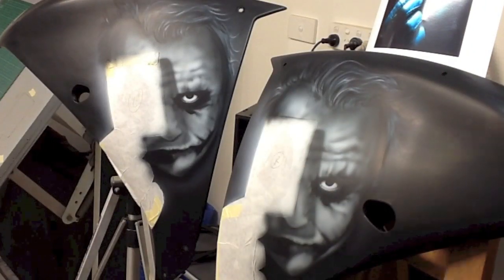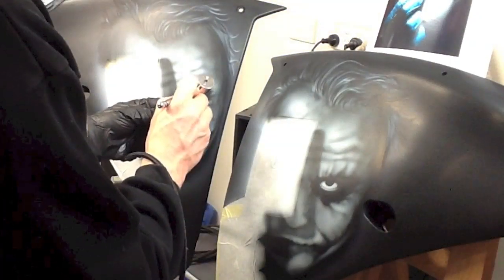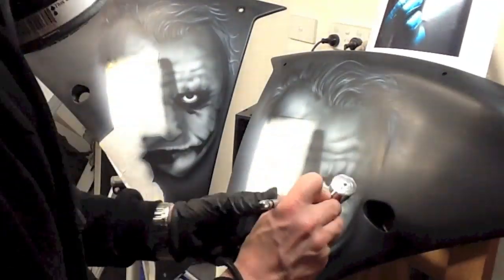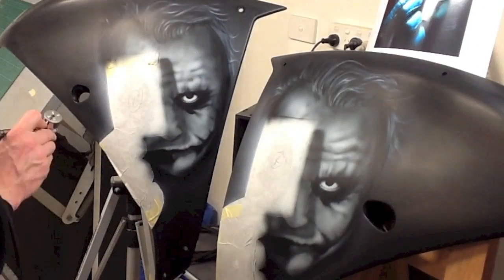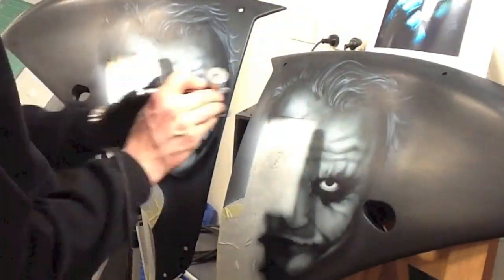Don't get in the habit of just putting the air on and off. The air should be on at all times. It's a double-action airbrush and that's the best way to use it. Then just pull back on the trigger and control all of your paint flow from your height and how much you pull back on your trigger.